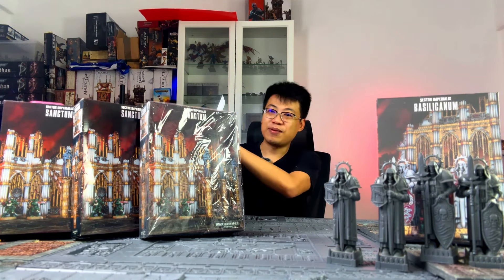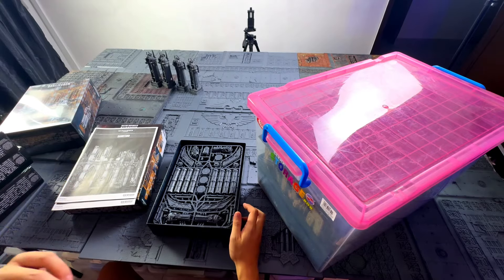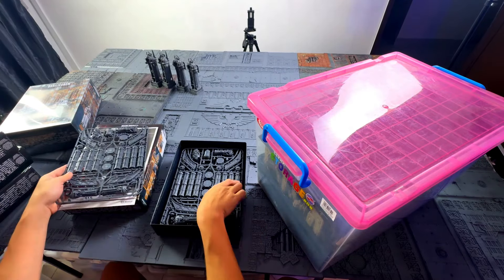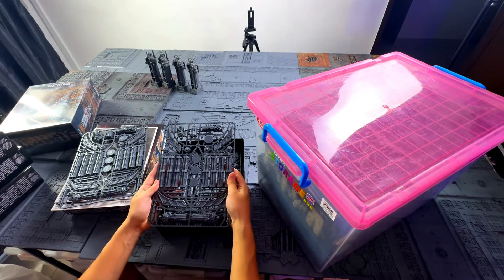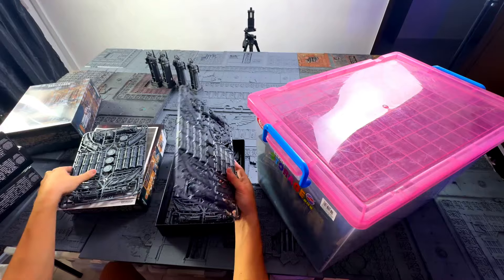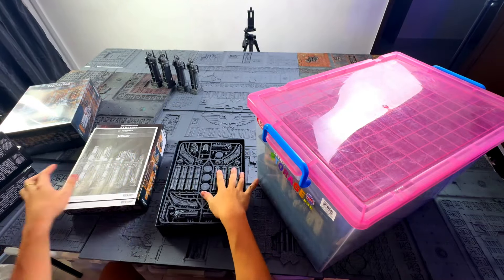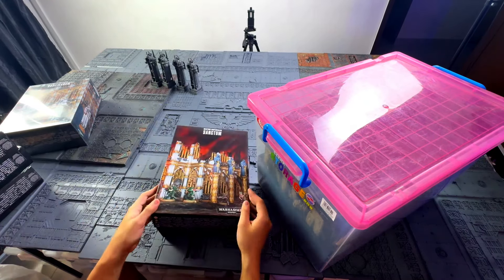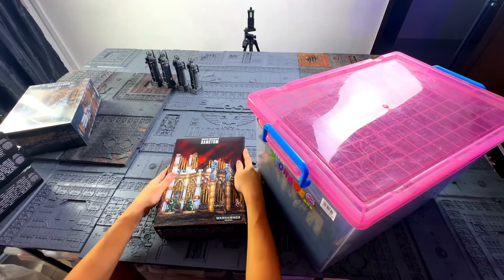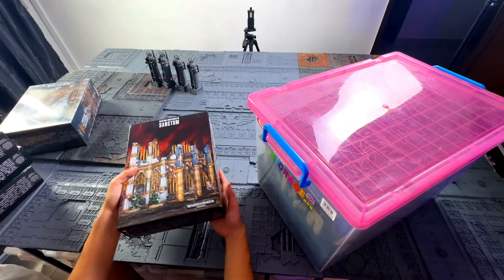I'll change the angle so you guys have a better look at what I have. These sanctums I got from Xiawam — the set had some error and instead of getting one sprue, they managed to give us four sets. It's a bit sad they didn't include walls, but the statues are a plus. Technically each box of sanctum gives you three statues, so four boxes total gives us 12 statues.